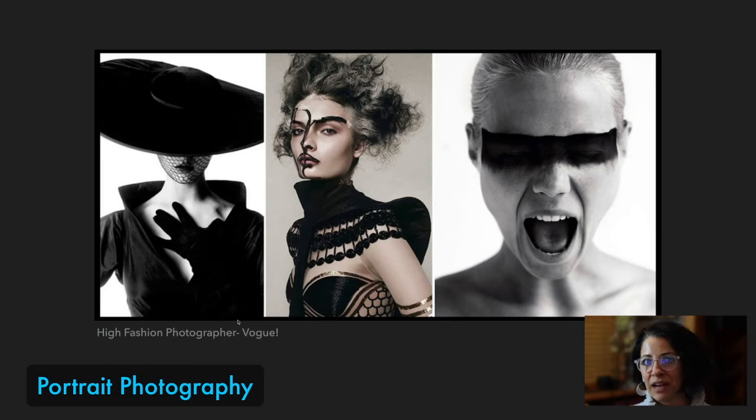Again, high fashion photography — extreme clothes, makeup, hair. That's part of the runway, right? Personality plus. He was directing his models and telling them exactly what he wanted. But in these photos, I want you to notice the contrast between the subject and the background — that simple background and that very simple light setup.